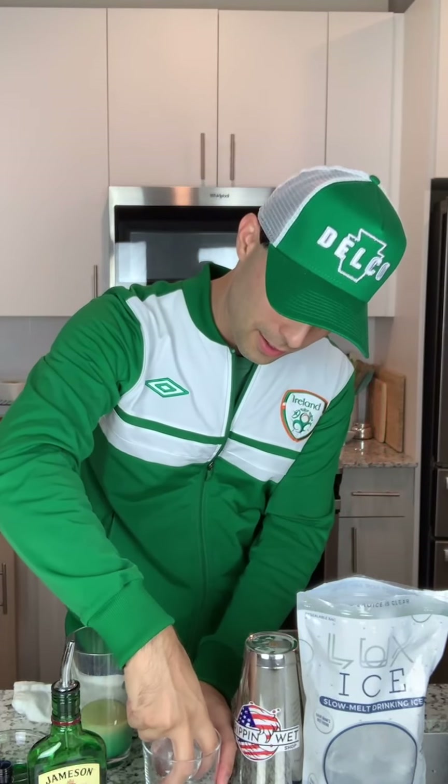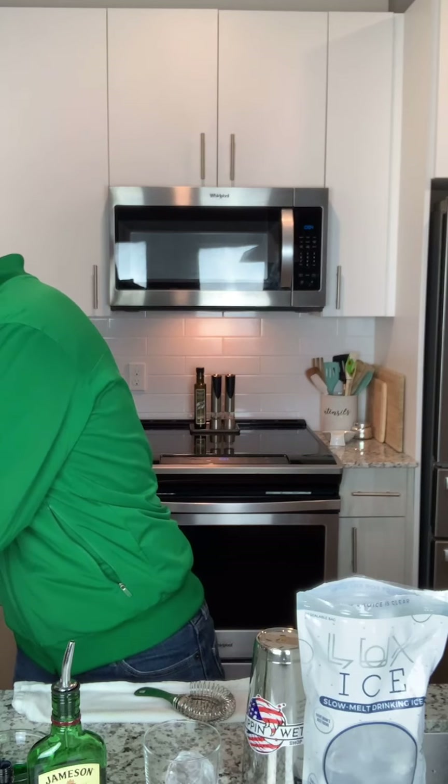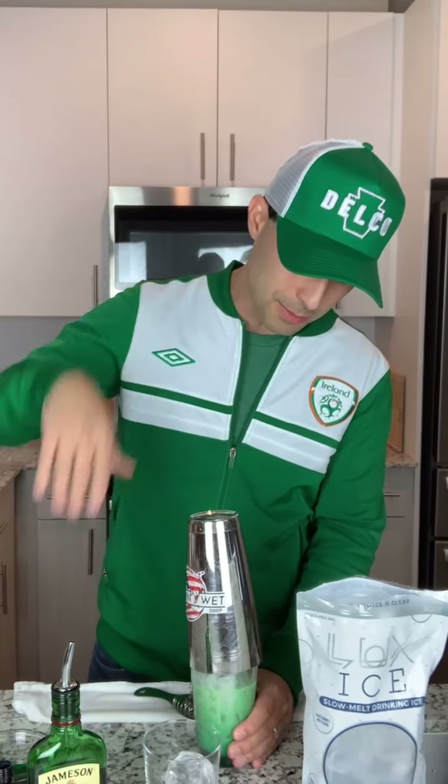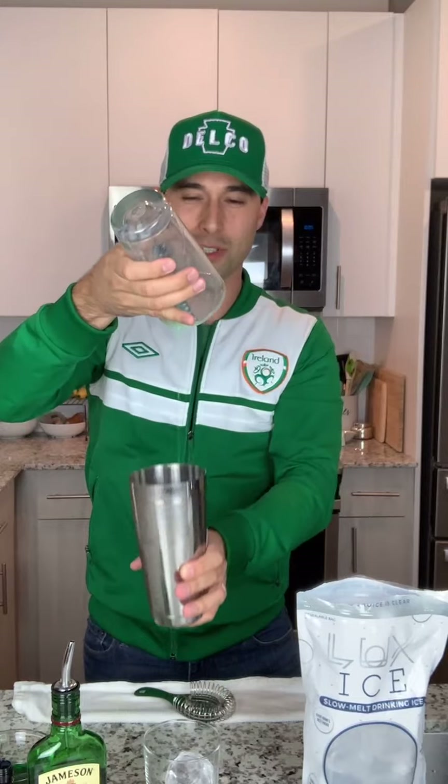Set that aside. We're going to prep our glassware and pop one of these Lux Ice guys in here — a beautiful little sphere. Pop that in your glass. When we're building, always the final step: pop some ice in there. We're going to give it a good shake. It should be nice and minty with a little Irish flavor from the Jameson. Shake it up good. I'm not chilling — this is going to be pretty good.